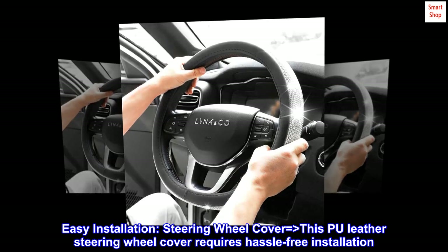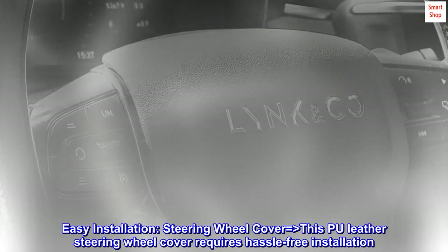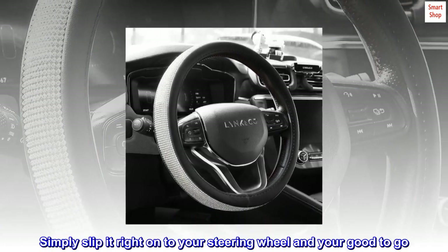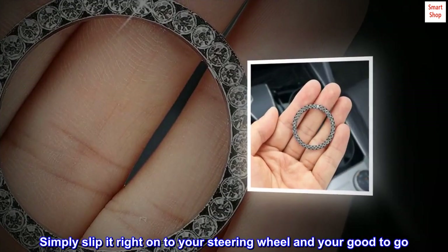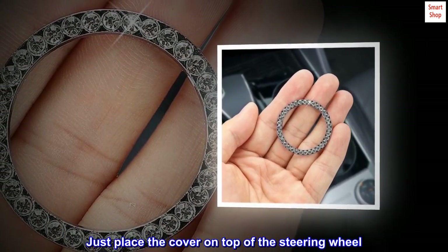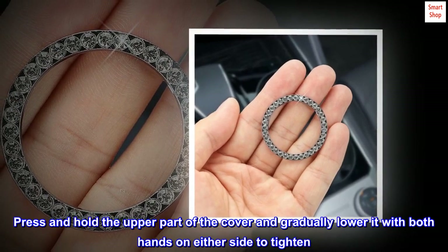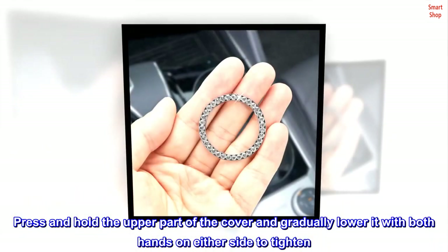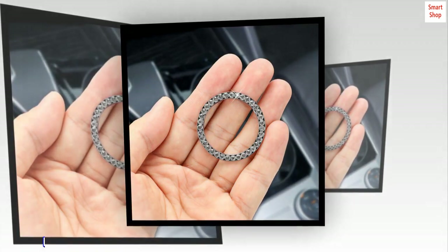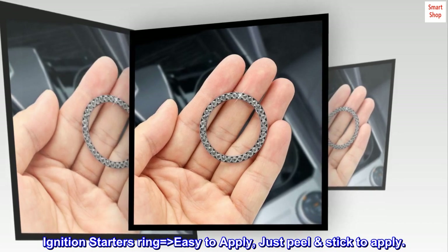Easy installation. This PU leather steering wheel cover requires hassle-free installation — simply slip it right onto your steering wheel and you're good to go. Just place the cover on top of the steering wheel, press and hold the upper part of the cover, and gradually lower it with both hands on either side to tighten. For the ignition starter's ring, it's easy to apply — just peel and stick.